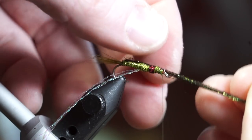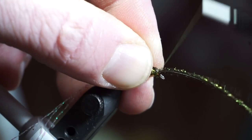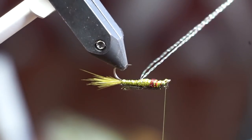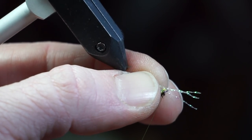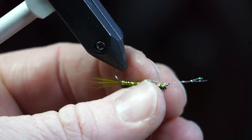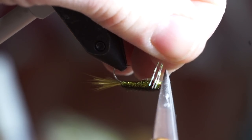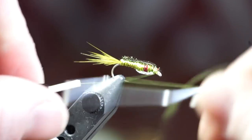Bring the peacock curl up over the back of the fly and capture it as evenly on top as possible. If you tie it tight enough you can break it off clean. Now stretch the crystal flash over the bottom of the fly to create a belly. Snipping it off shorter helps with tying it in. Then snip off the waste and start cleaning up the head with some thread wraps.